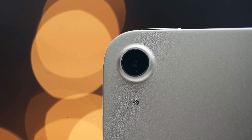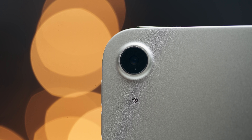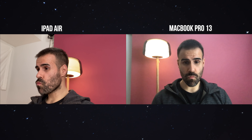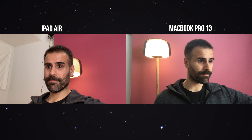On the back there's only one camera — the same 12-megapixel wide camera the iPad Pro uses — you just don't get the ultra-wide or LiDAR sensor. That's fine, as one camera is all you need to snap a quick photo or scan documents. The front camera is 7 megapixels and shoots much better video than the camera on the MacBook Air or Pro, making the iPad a superior choice for Zoom calls.